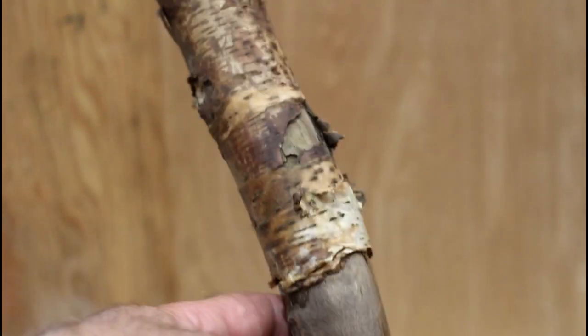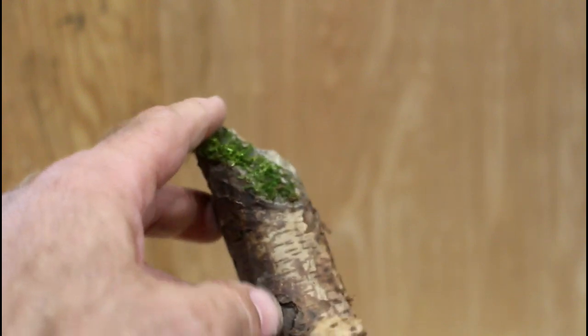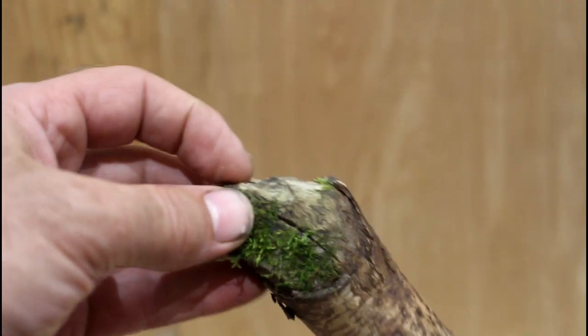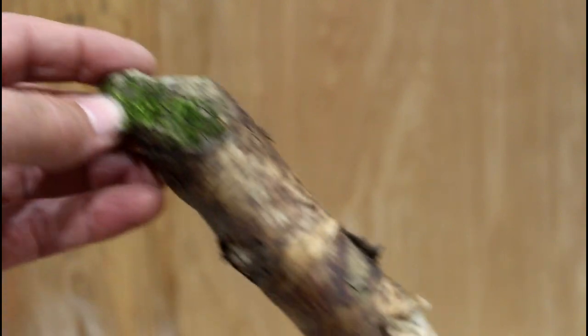Here's this piece of birch I found the other day. It looks really cool with some moss up here, and you can see where there's some beaver bites. I took it down originally.